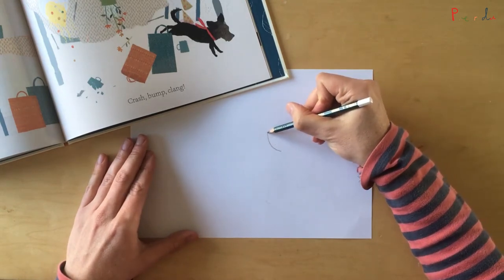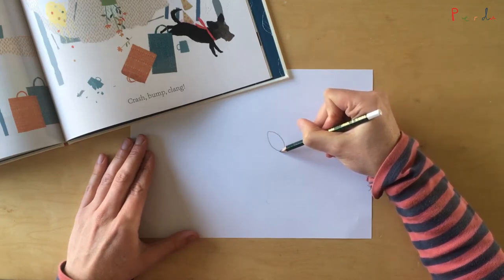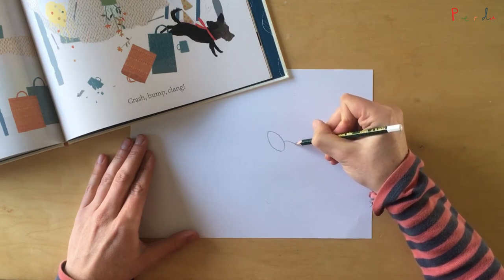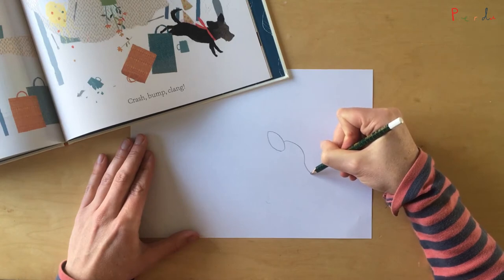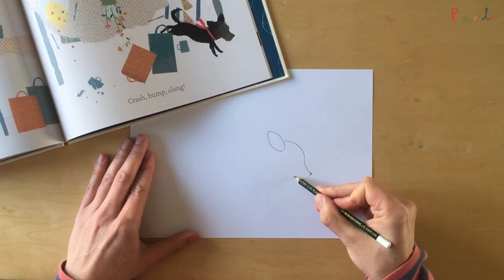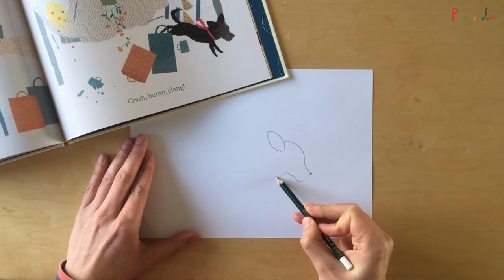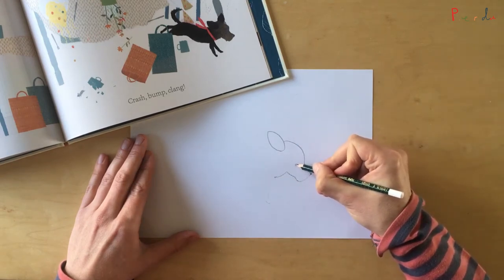Let's start with Perdu's head and his right ear — a curved shape like that — and then we'll draw the top of his rather flat head, all the way around down to his little black nose. Perdu has quite a nice beard underneath, so I'm going to draw that all the way underneath his chin.